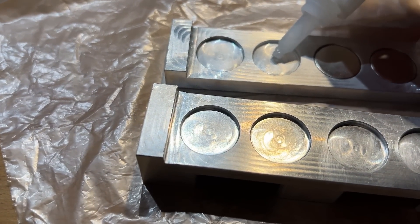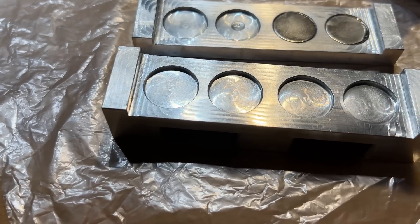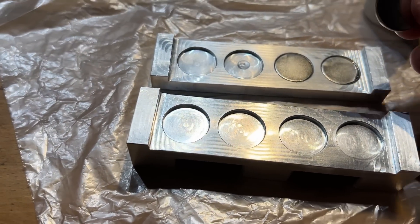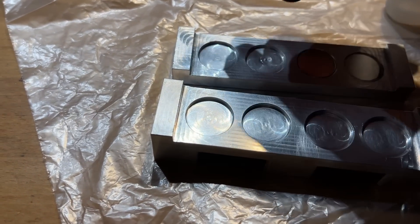It's gluing time. I'm using a thin cyanoacrylate glue and managing to get some of it on my fingers, obviously using two large blobs. I want each magnet to be opposite polarity to its neighbours, so I'm testing each one to make sure there's repulsion between neighbours.